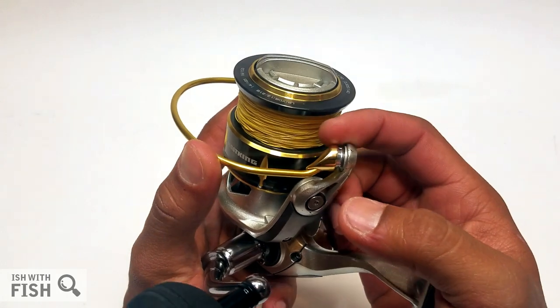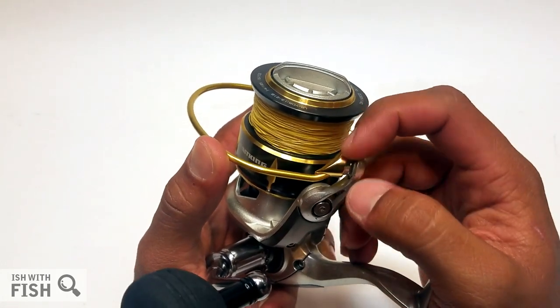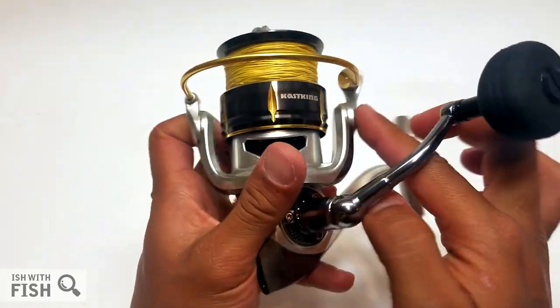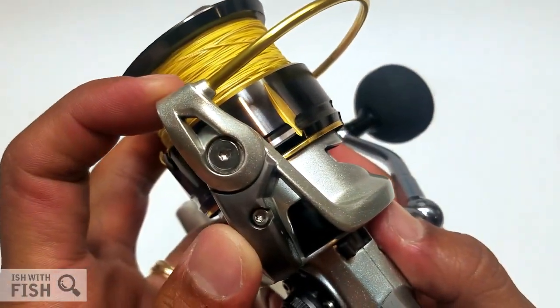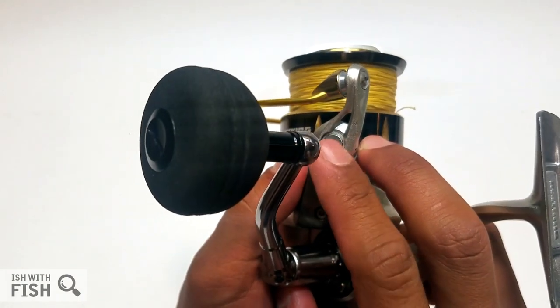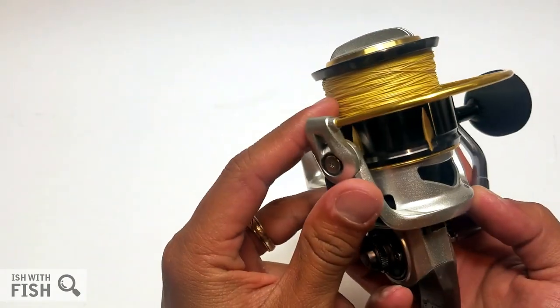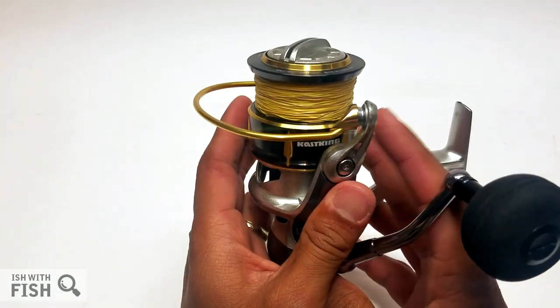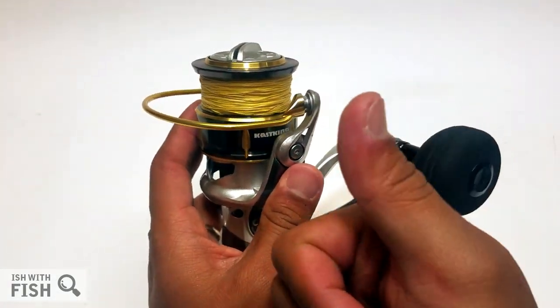The line roller, after 60 hours in the surf, spins freely with absolutely no resistance, and really no wear and corrosion that's visible. You really can't feel anything in any of the joints or articulating points for the bail mechanism, which is a big plus.